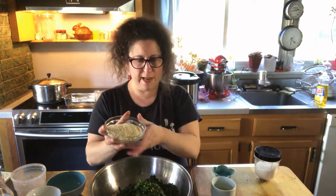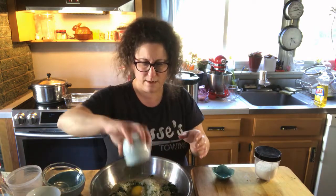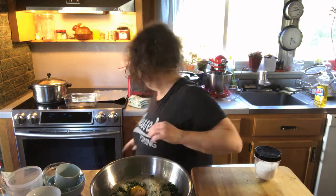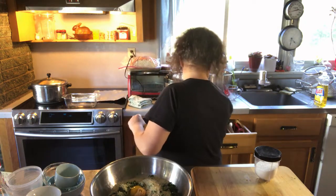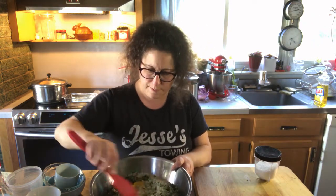One cup of panko, one egg, and one teaspoon of shiro miso. Between the shiro miso and the soy sauce we don't need any more salt — it's gonna be plenty salty just as it is. I got the miso in with the egg so we can make sure it gets distributed evenly throughout.